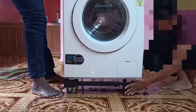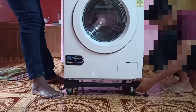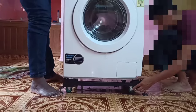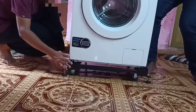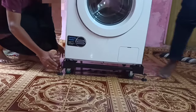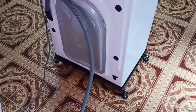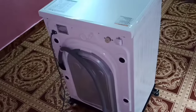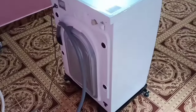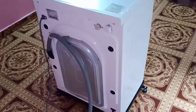This type of stand comes in handy when you want to move your washing machine to a new position in your home. It also helps us to clean the floor below the washing machine. Here I am using a Samsung washing machine.